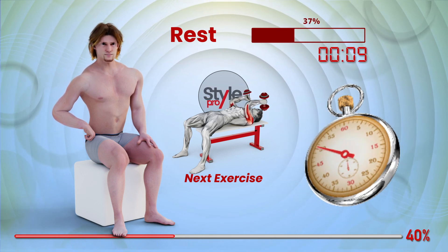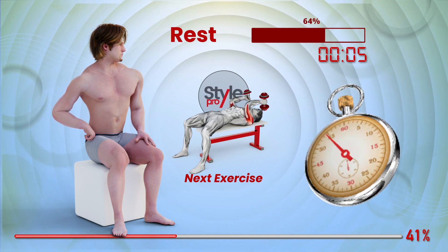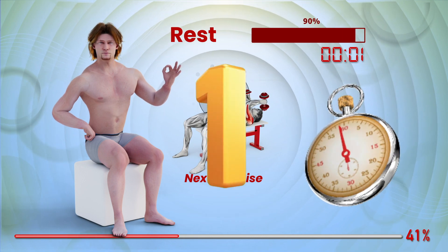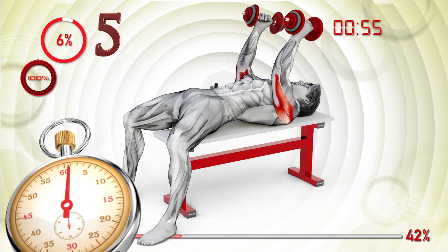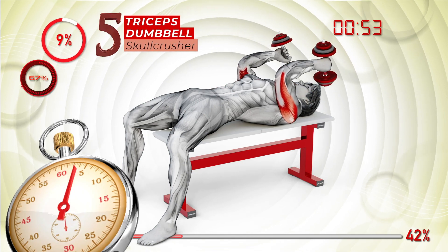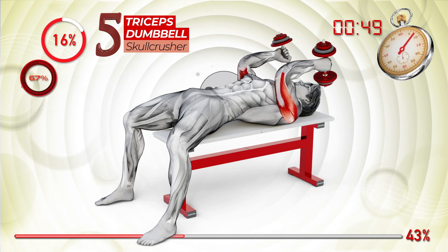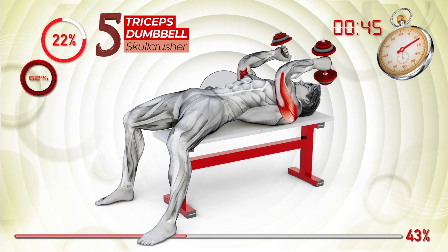Flying, get on board. Three, two, one, go. Ready, set, go. Blast off. We're smiling on top of the world. Flying, get on board.